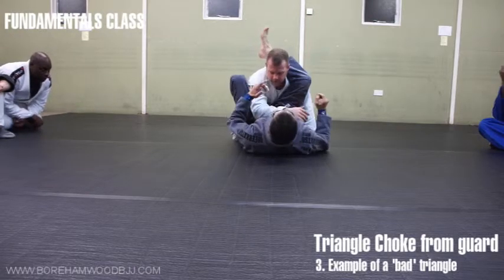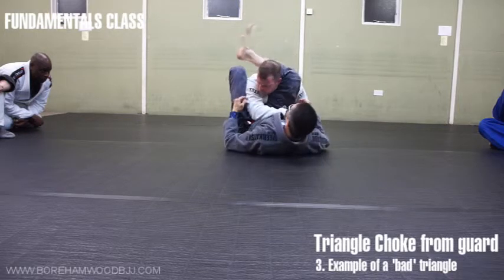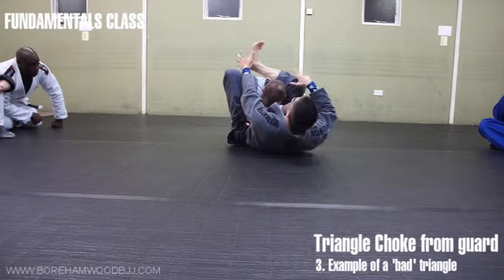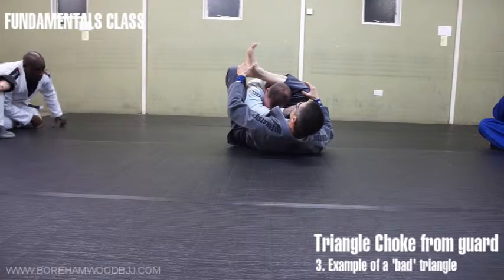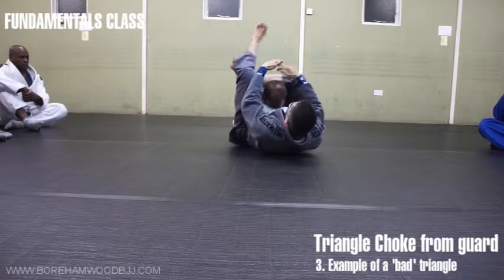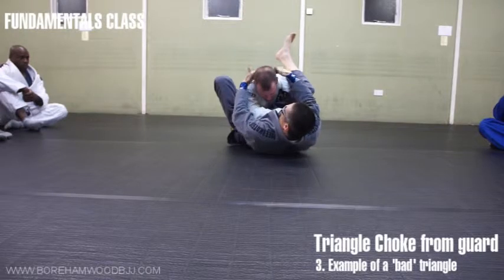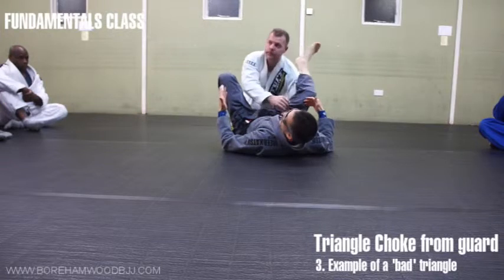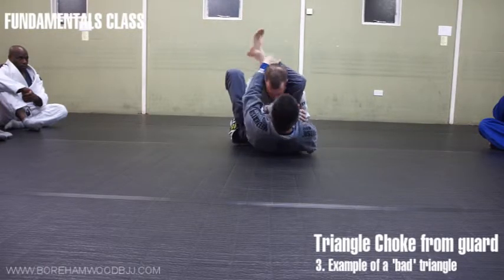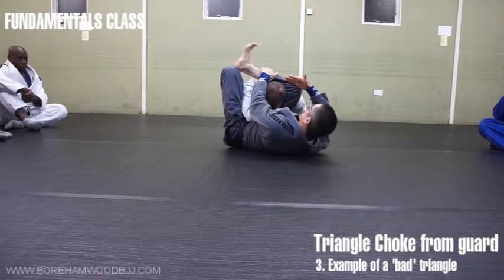The old way of teaching a triangle — everyone used to say your shin should be in the same line as his shoulders, like this. Look how much gap there is between his neck and my hamstring. They adjust it so the leg is more in line with the shoulders as they've been taught, but there's still a huge gap between his neck and my hamstring — you're not going to get the strangulation. What you get is basically a lot of pressure here, like an iron bar against the cervical vertebrae. So don't worry so much about the angle of your shin — worry about what your hamstring is doing.